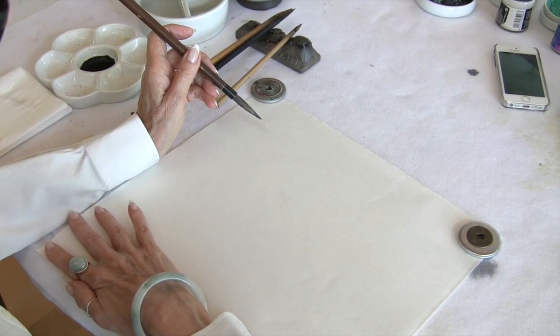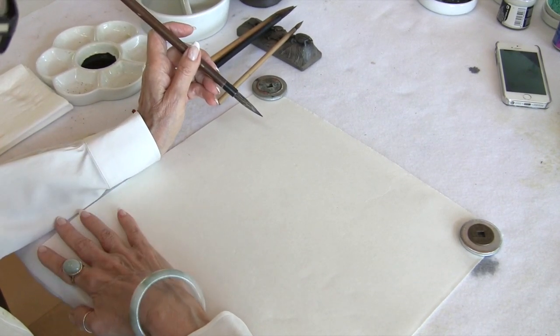Welcome to my studio. Last time we worked on leaves, which can be a problem for many brush painters. The second difficulty we often encounter is painting the branch. We have a beautiful flower and then we're not quite sure how to do the branch. Let's discuss a few examples of using a branch in the painting.